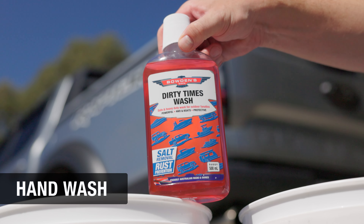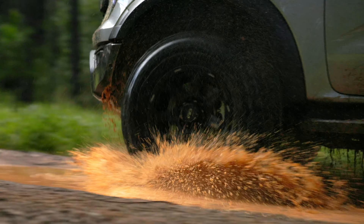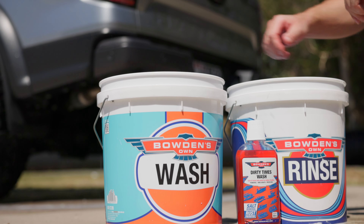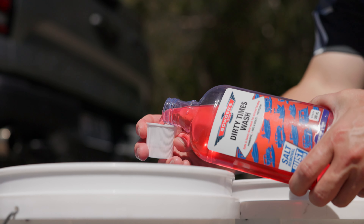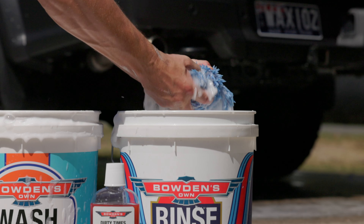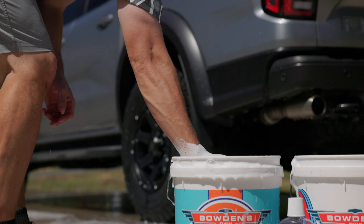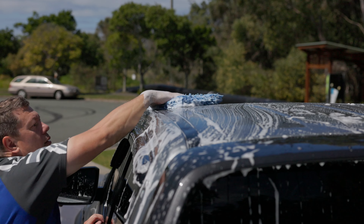Our Dirty Times wash was custom formulated to easily dissolve red dirt, salt, and minerals, giving fantastic protection against corrosion and epic levels of lubrication and suds for a safer clean. With your buckets ready and the grit guards in them, fill both buckets three-quarters full of water, then add a capful of Dirty Times wash into the wash bucket and give the solution a blast with the pressure washer to froth the mixture up and give a nice head of suds. Rinse the wash pillow out in the rinse bucket first, then dip it into the wash water bucket to fill it with suds. Wash the car from the top to the bottom, making sure you don't drag grime from the dirtier lower areas back up to the paint.